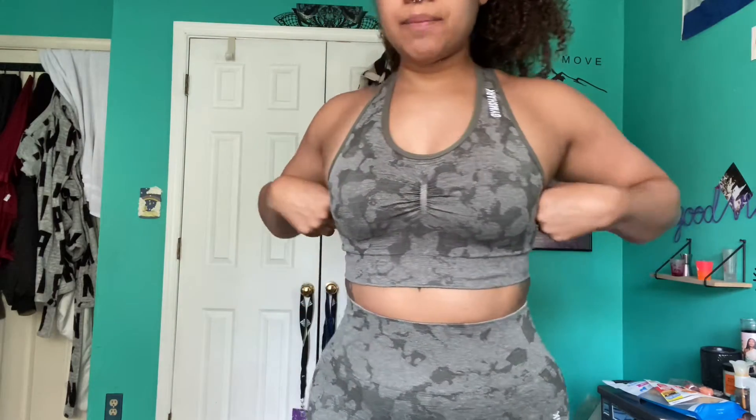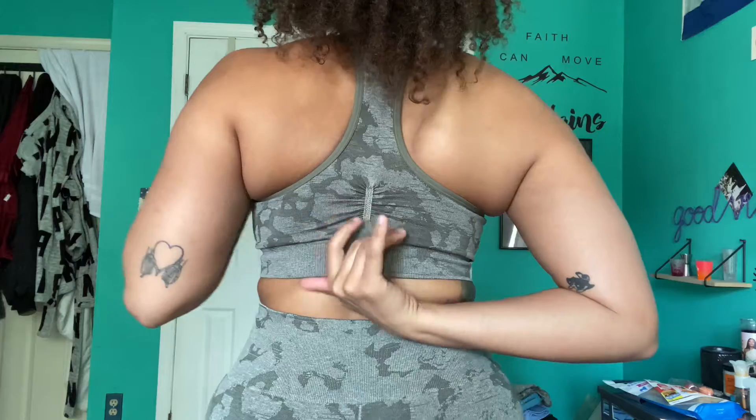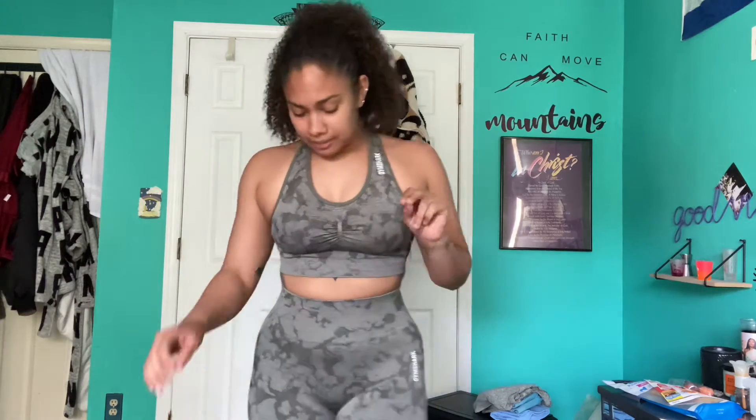I'm gonna start with my least-to-most favorite. This is the camo set — I got the bra and the racerback. I like the crossback one they have, but I wanted to try this one too, and I actually really like it. It has a little scrunch here and a scrunch in the back. I got these shorts which also have the scrunch detailing. It doesn't have the scrunch butt like the leggings, which I like because it really doesn't do anything for me. I really like this set — it's very comfortable and stretchy enough to work out in.